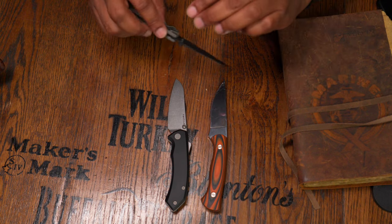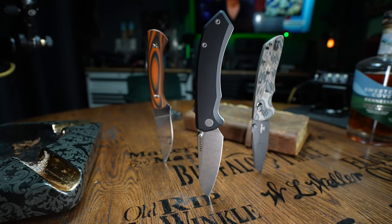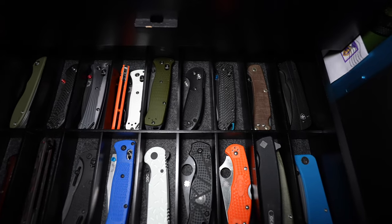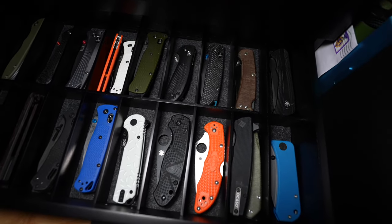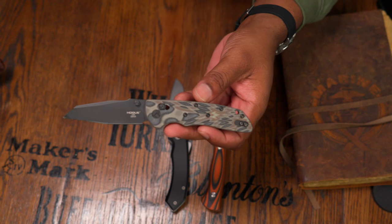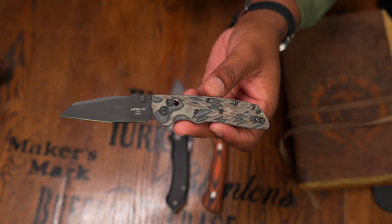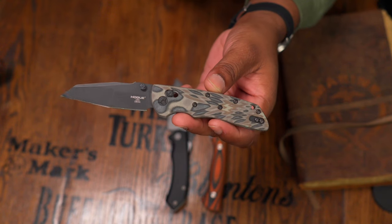If you're looking for a straight-up folder you could look into the Hogue Deca — this one is CPM 20CV, but Hogue makes a MagnaCut version. All these knives I've mentioned are made in the USA, which is another factor in the pricing. The reason you pay more for MagnaCut knives comes down to brand, materials surrounding the steel, country of origin, opening and locking mechanisms, and design.